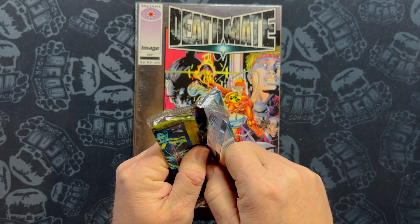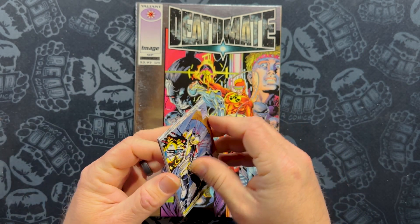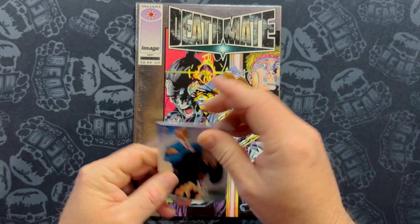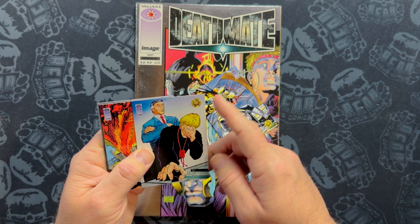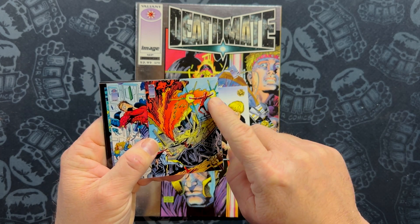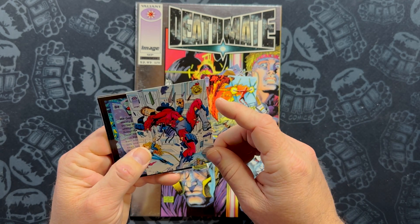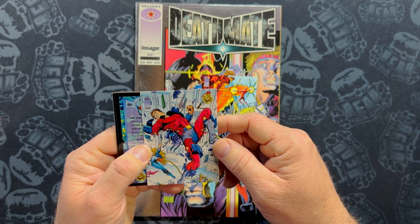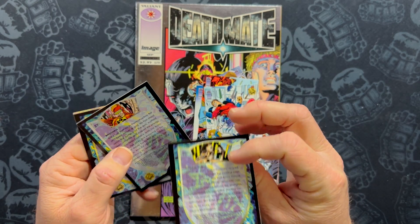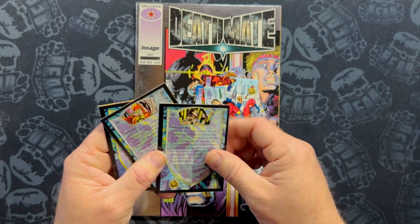We're ripping open a pack of cards from 1993. What did I get? Did I get an awesome chase card? I don't even know what cards came in this. Okay, it's a robot being blown up. This is a more Valiant-y card. You got Arada from Harbinger, and I guess this is Jeff the Geomancer. Now we've got Solar and Supreme on that card. Number 104 — how big was this set? This looks like a Harbinger character, and I see an Image guy down there, an Image Cable clone down there. This one has a little hologram on it.